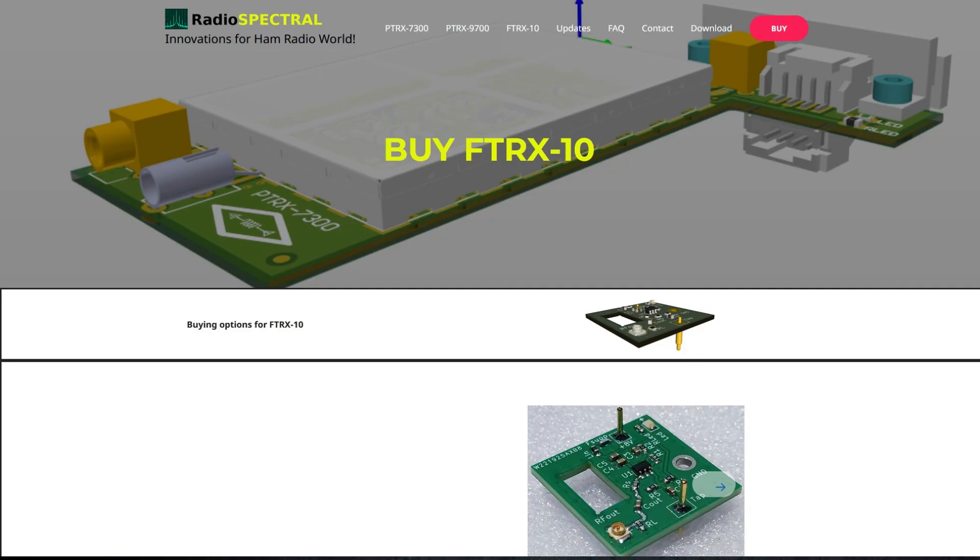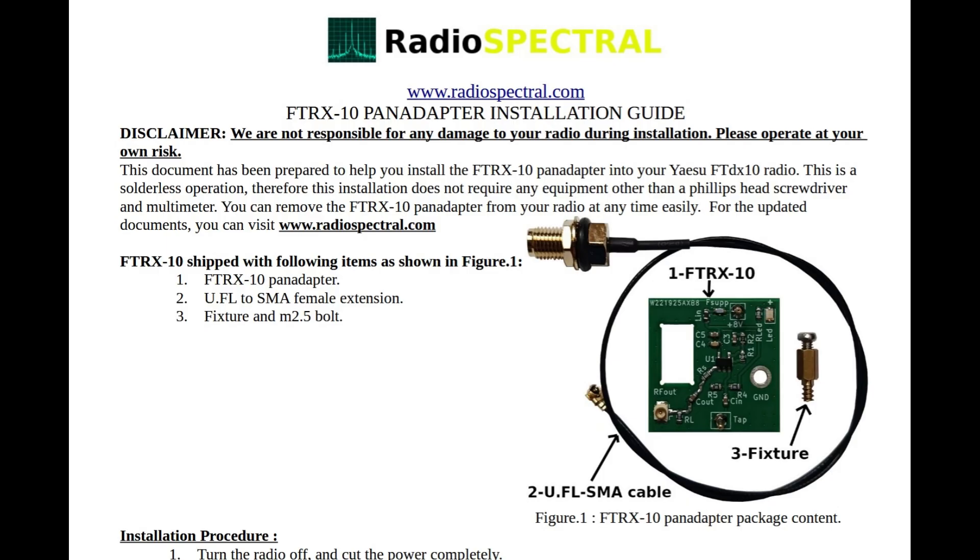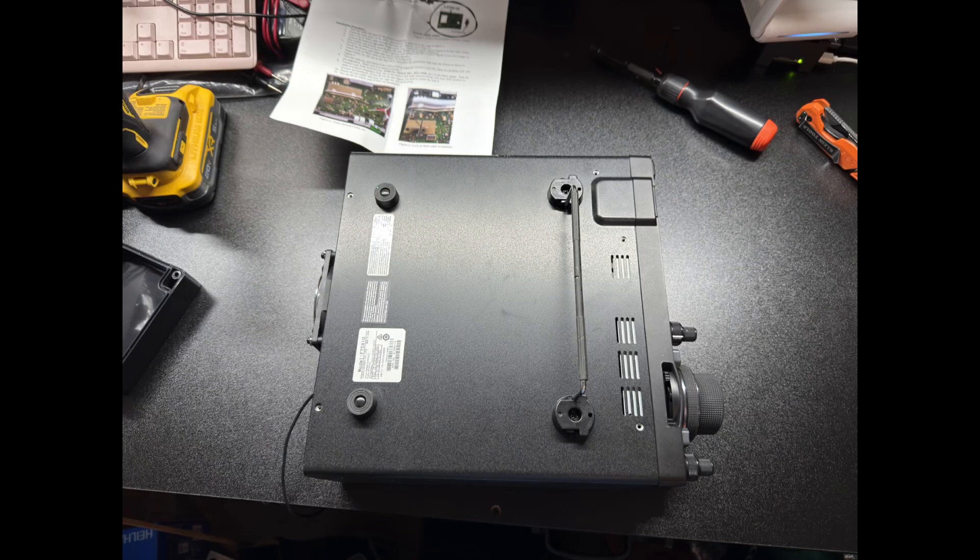When you control your radio from your PC, you're not using the front of the radio, so you don't get the waterfall anymore. With this add-on — this modification — you can get that again alongside your other controls. Radio Spectral also has this kind of solution for the ICOM 7300 and the ICOM 9700, and who knows, maybe other radios to come.